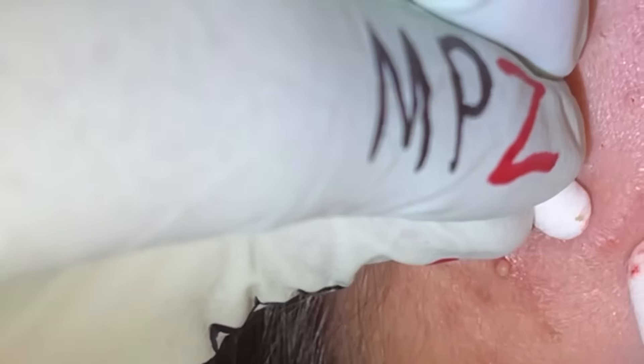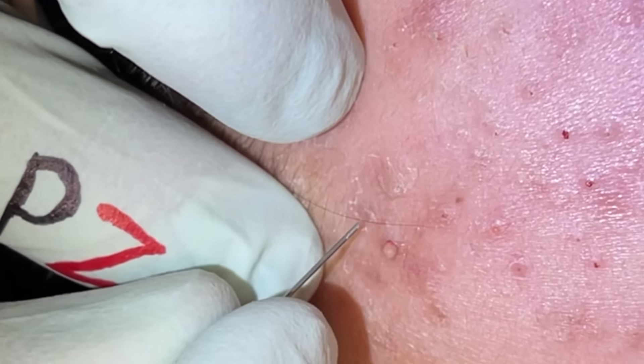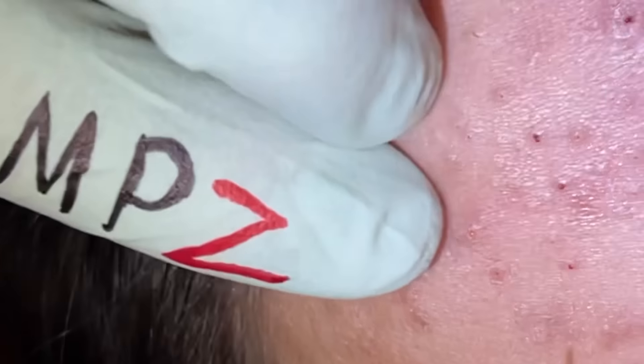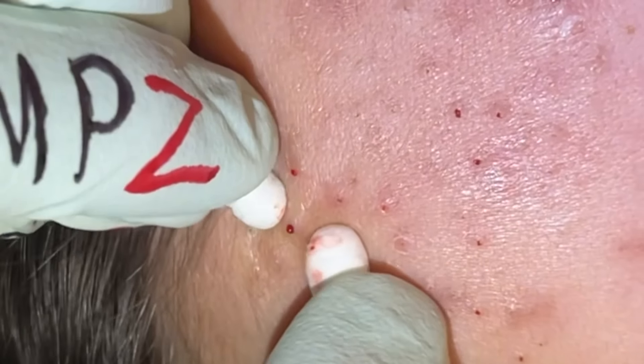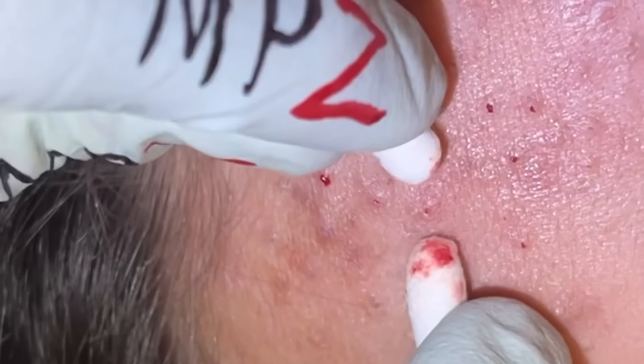She's already doing pretty well with the retinoid. A little pinch there — that one might be a little tender. That one's dried up pretty well.